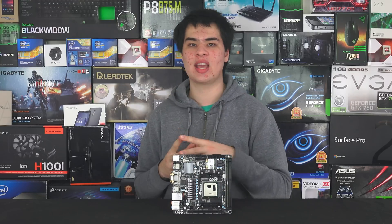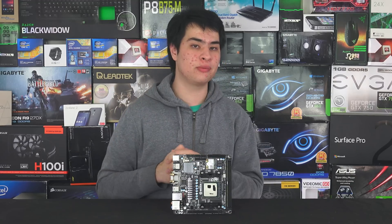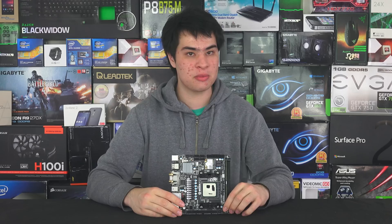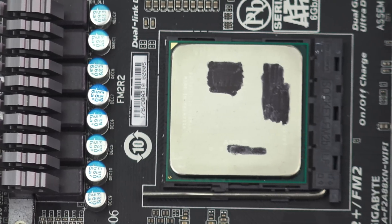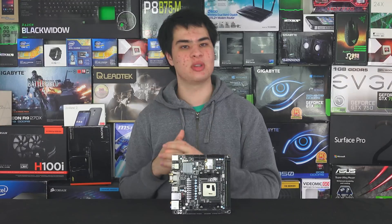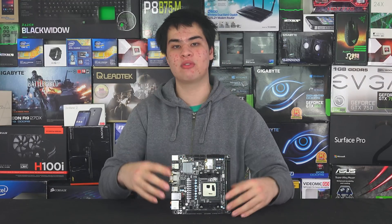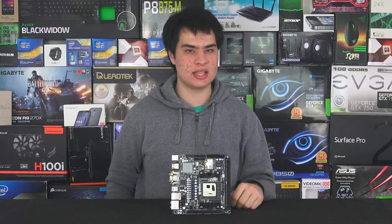The AMD A10-7870K is very similar to last year's model, but there are a few slight differences. It has 4 cores at 3.9GHz with a small boost up to 4GHz with an unlocked multiplier, which means we can overclock this thing until we're pretty much happy with what speed we've achieved. It also features 512 stream processors and 8 GPU cores, which is a total of 12 cores on that chip — 8 GPU and 4 CPU. That GPU core is running at 556MHz under Radeon R7 branding, which is part of the R7 branding family, and overall comes in at a decent price point.